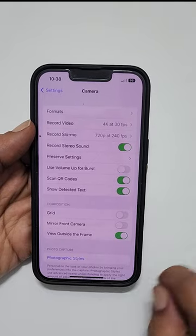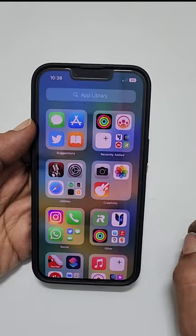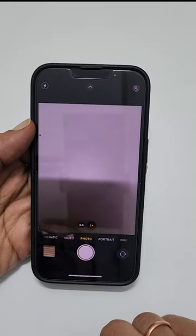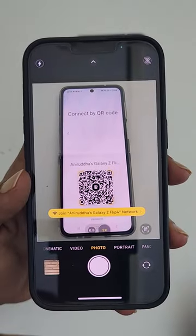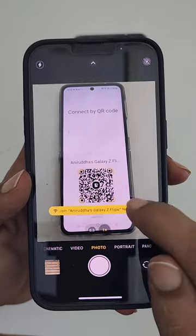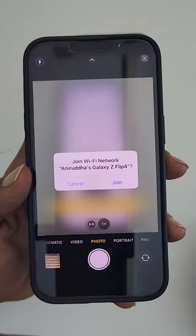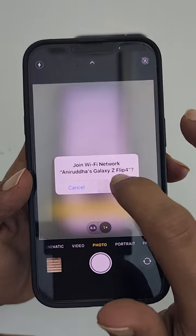Now to scan the Wi-Fi QR code on iPhone, open the Camera app. Make sure you are in photo mode. Now point your phone to the Wi-Fi QR code. You will get a pop-up asking permission to join the network. Tap Join to connect to the network.